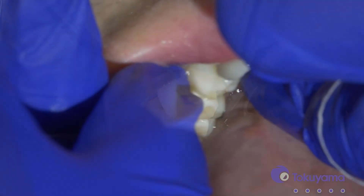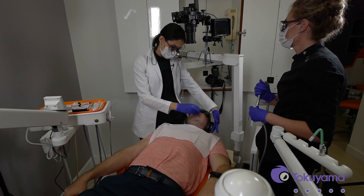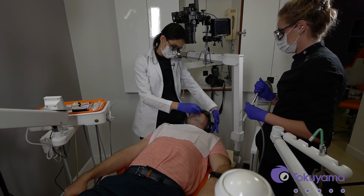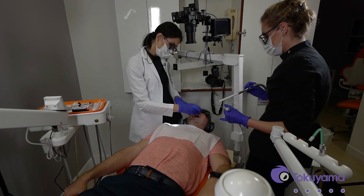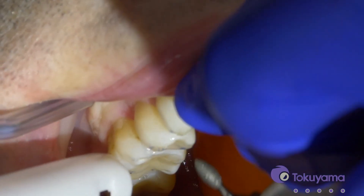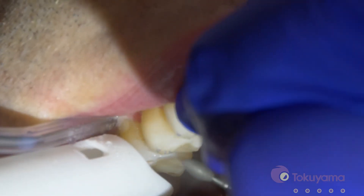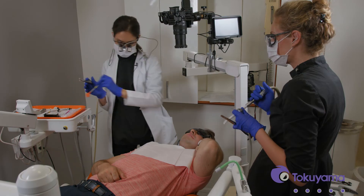Let's take the rubber dam off and we'll check the bite. Bite closed and chew. We do have a little bit of a high spot, so let's adjust that. I like to use a polishing diamond like that and then we'll get that high spot off. We'll check the bite again and chew. Do a little bit of polishing.